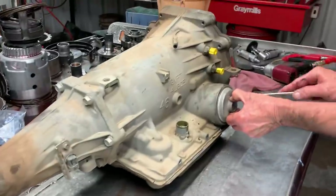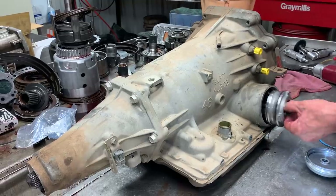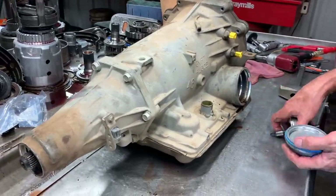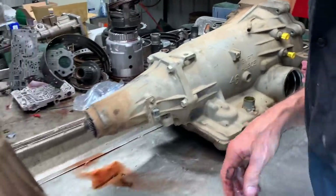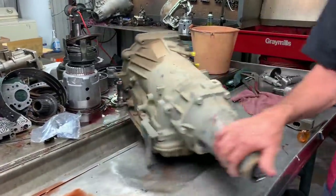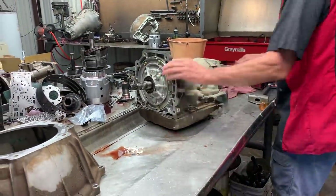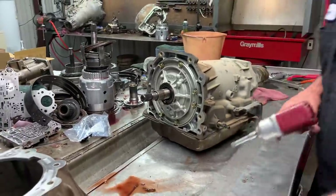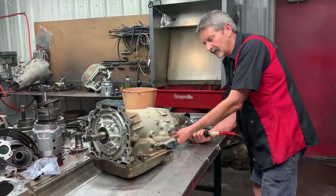This is a 4L65 with the stock unit, stock servo that applies the bands and stuff. Now we won't be upgrading this to a Corvette servo or anything like that — it's not a race truck or high performance. We will still put the high-energy wide band in it, the Z-PAC, the 14-clutch start and stuff like that. All of that is your standard procedure with us here on this unit, whether it's your grandma's car, your race car, or anything like that.